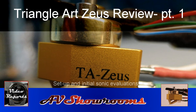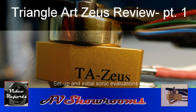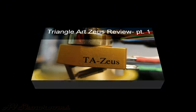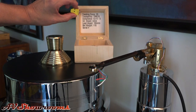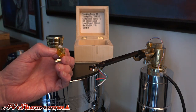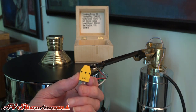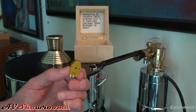This is a review of the Triangle Art Zeus low output moving coil cartridge. Join me as we set the cartridge up. We just removed the Zeus cartridge from the box — it has two screws at the bottom of the box that attach here and here. The cartridge is threaded, like I wish all cartridges were.